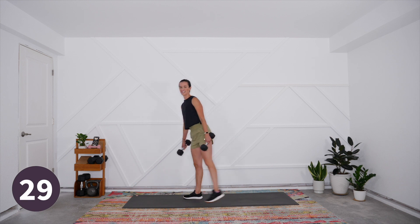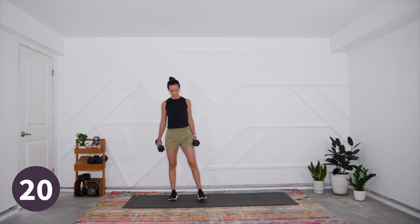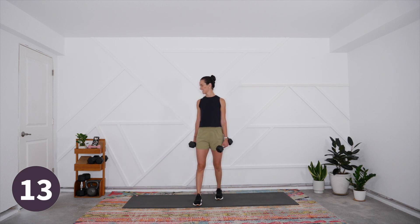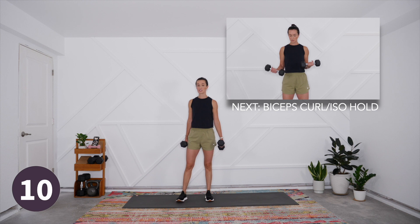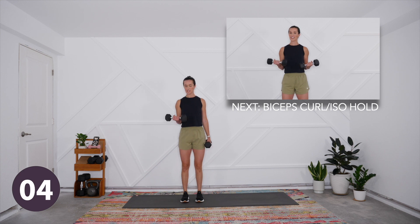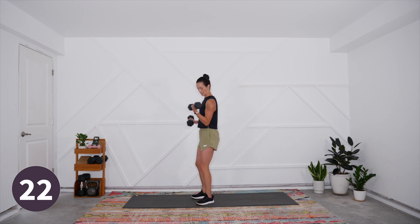Rest — bicep curl is next. We're coming up upon the home stretch of this first portion of the workout, the peripheral heart action alternating upper and lower body, and then we'll come down for just a few minutes of core work at the end. Remember, start with the opposite arm from what you did in the first round. Here we go — find that static hold, and then curl it up, slow lower and curl. All the way to the top, feel that squeeze, and slowly lower it down.